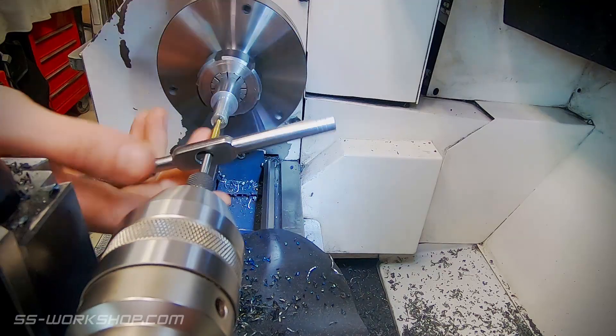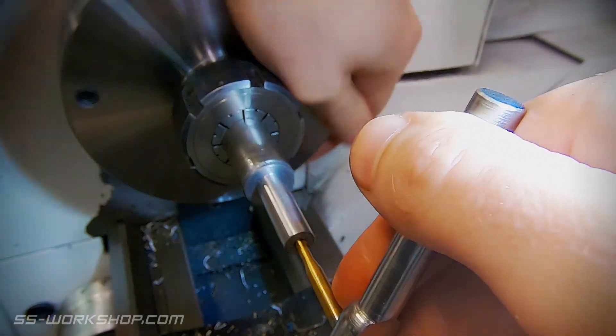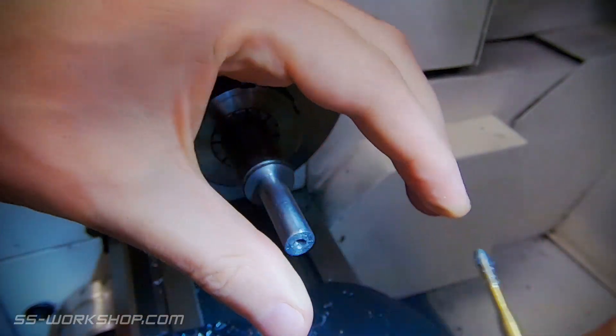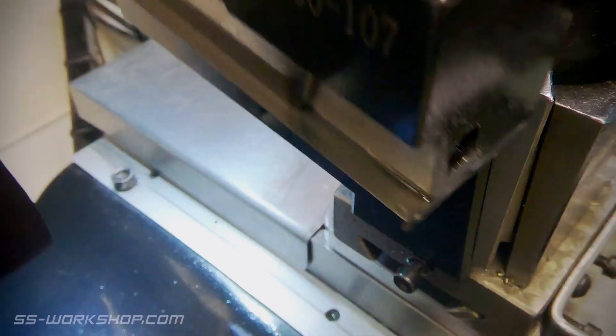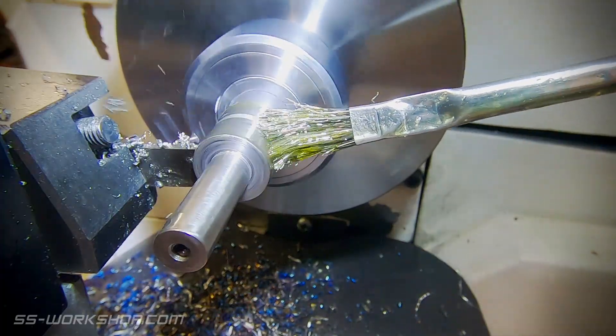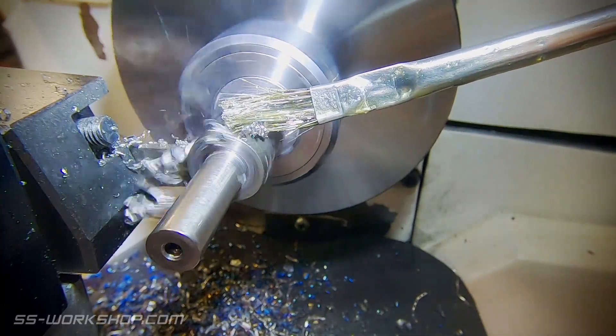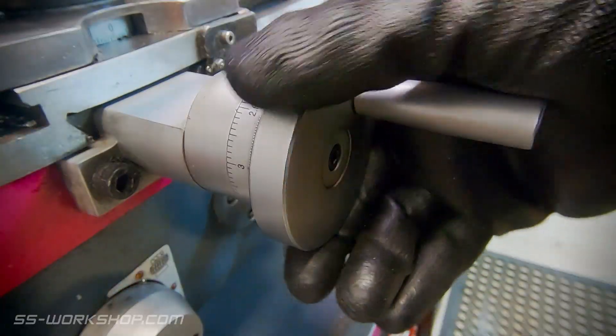To cut the left-hand thread I use a left-hand tap, which works exactly the same as the right-hand one. It just took a bit of getting my head around, as it's second nature to turn the tap in a right-hand direction. Once the thread is cut it's time to part off, at slow speed with the carriage lock and plenty of cutting oil.